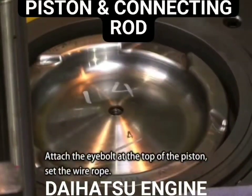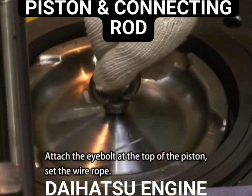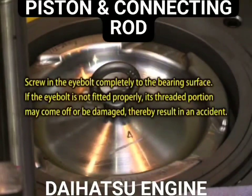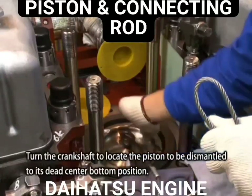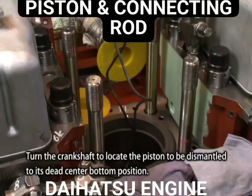Attach the eye bolt at the top of the piston and set the wire rope. Turn the crankshaft to locate the piston to be dismantled to its dead center bottom position.